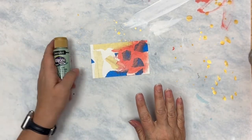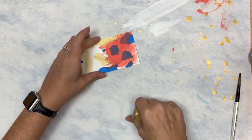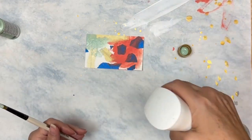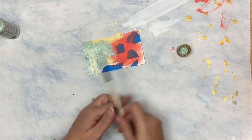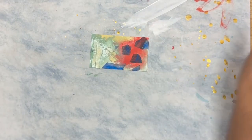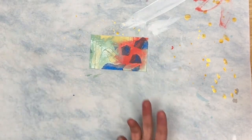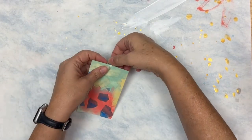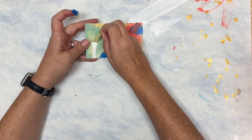I'm going to go ahead and get this dry because I want to come in with a sea glass color but I don't want my colors mixing. Now I'm going to come back and dry this, getting it pretty warm because the heat will help to release the tape. Now that it's dried and the heat has been applied, we can start pulling our tape up.